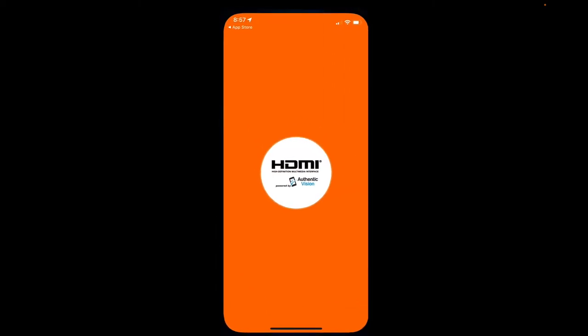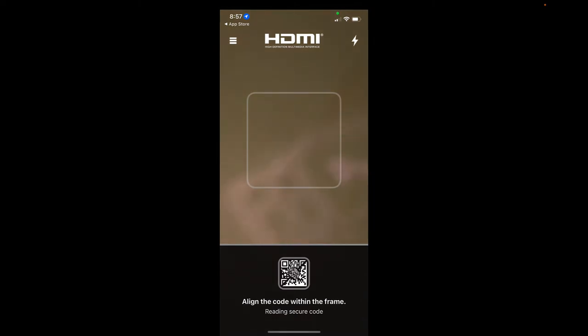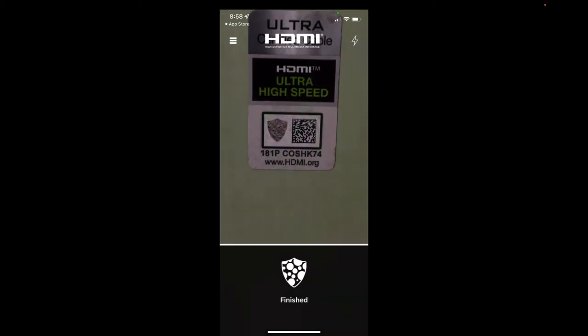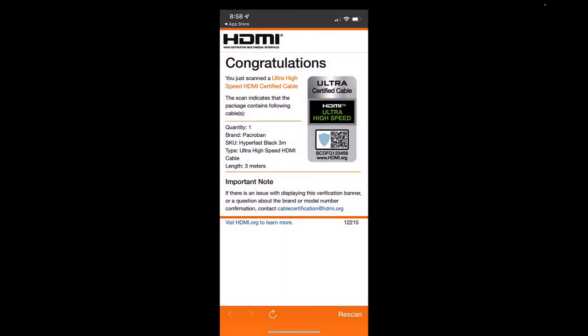Once you open it, it's going to pop open to like a camera app. What we need to do is scan that barcode. Sometimes you have to hold it at an angle because it is reflective.